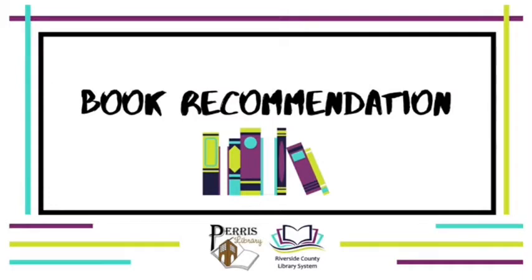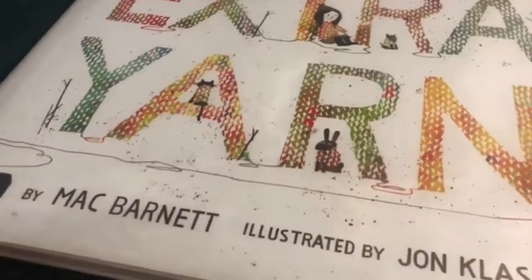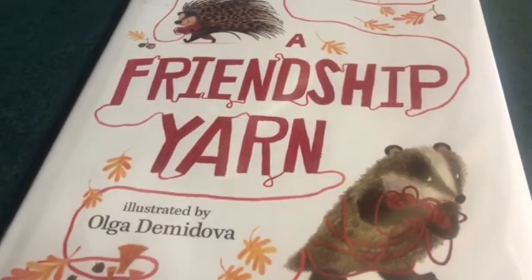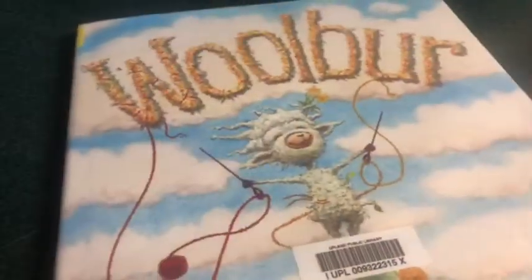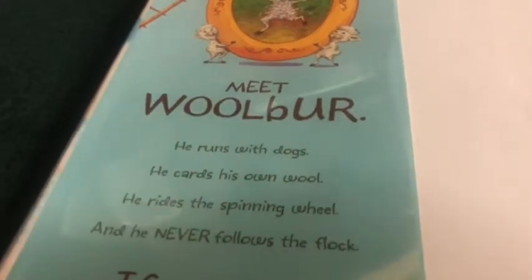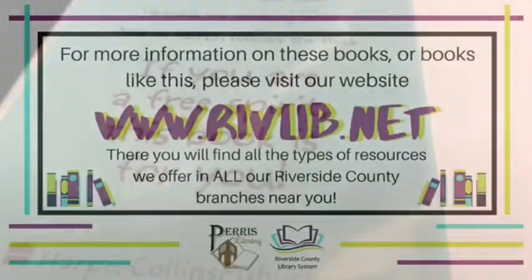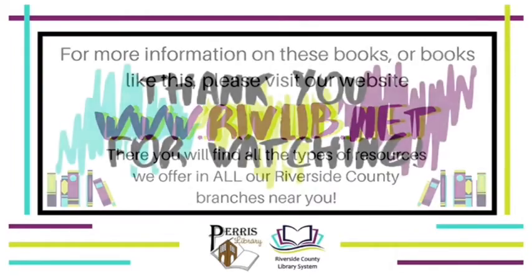Let's move on to the book recommendations for this video, and I have quite a few to recommend. Our first book is Extra Yarn by Mac Barnett, illustrated by Jon Klassen — it's about a girl who finds a box with an infinite amount of yarn. Our next book is A Friendship Yarn by Lisa Moser, illustrated by Olga Demidova — a cute book about friendship that shows how your friend can really be there for you. Our next book is Woolbur by Leslie Helakoski, illustrated by Lee Harper — Woolbur stands out and knows it and loves it; this book really shows that being yourself is better than forcing yourself to fit in. For more information on these books or books like them, please visit our website, where you'll find all the resources we offer at all our Riverside County branches near you. Thank you for watching!